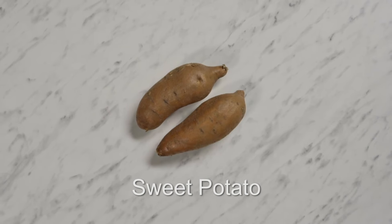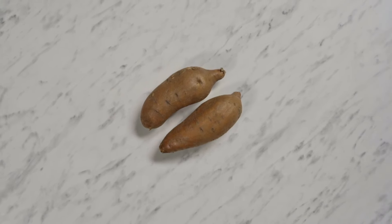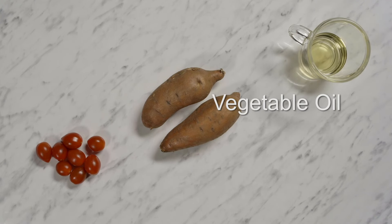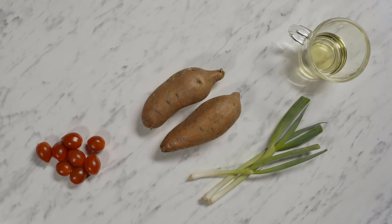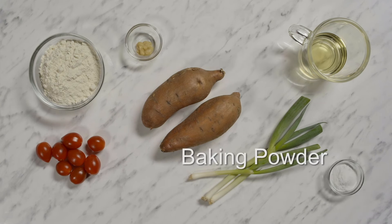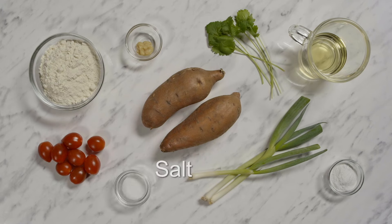Sweet potato is one of the main ingredients in his recipe. You'll also need cherry tomatoes, vegetable oil, spring onions, plain flour, garlic puree, baking powder, fresh coriander and salt.